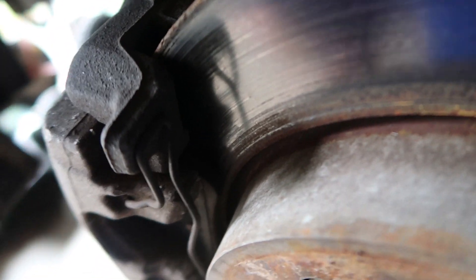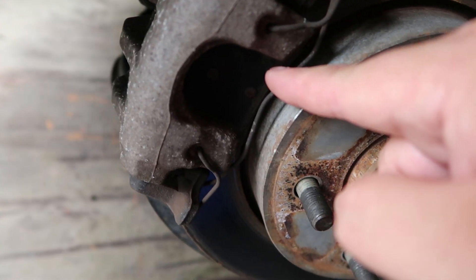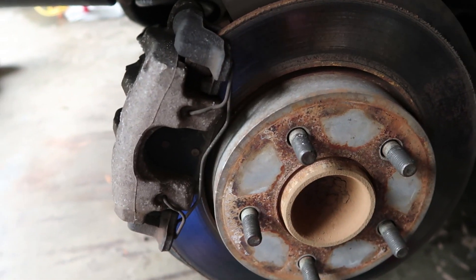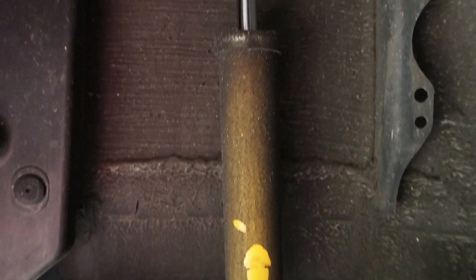Still no light, but you get the point — need new brakes. The Mazda 3 is really easy because you just take off this clip, there's an allen bolt right here and an allen bolt right here, and the whole thing comes off. You pull the rotor off, put new pads in, and you're done.